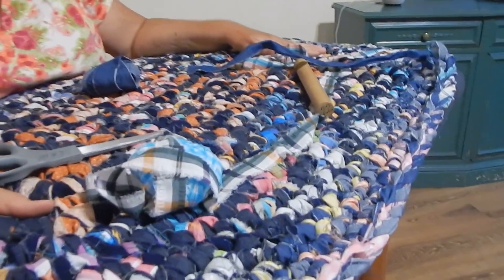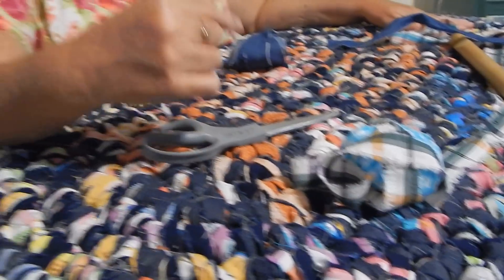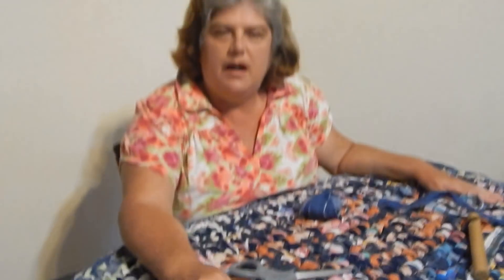Before we get started — this video — I just did it on this denim rug, and I talked about the techniques that I used and the colors and that kind of stuff. So it's the video that was just published before this, and you can see that; it goes into detail about that.